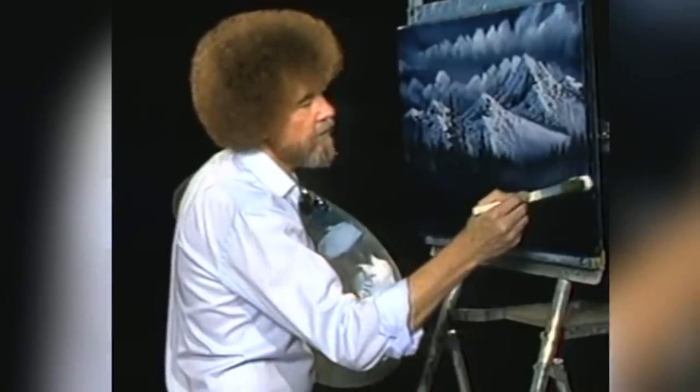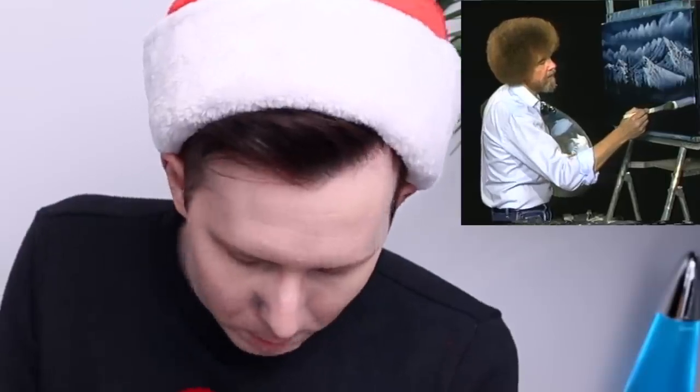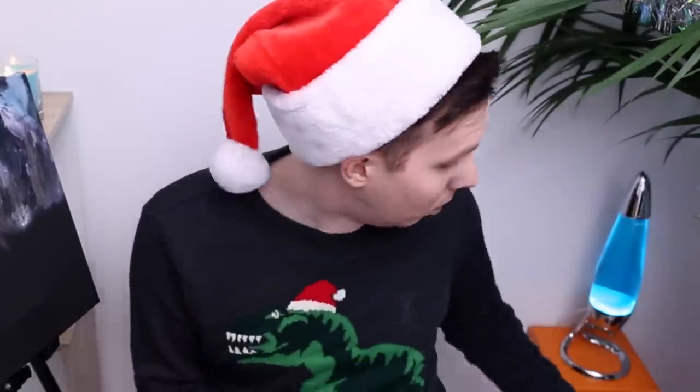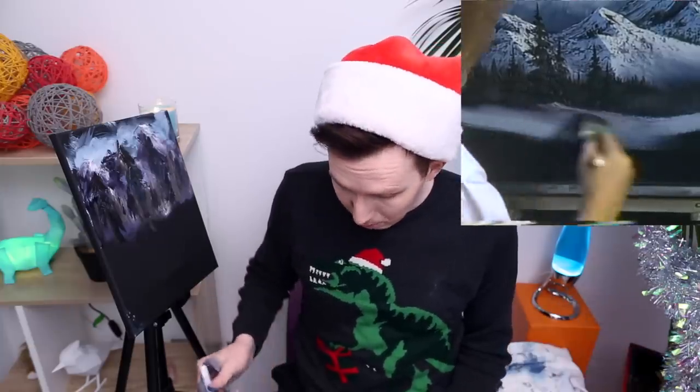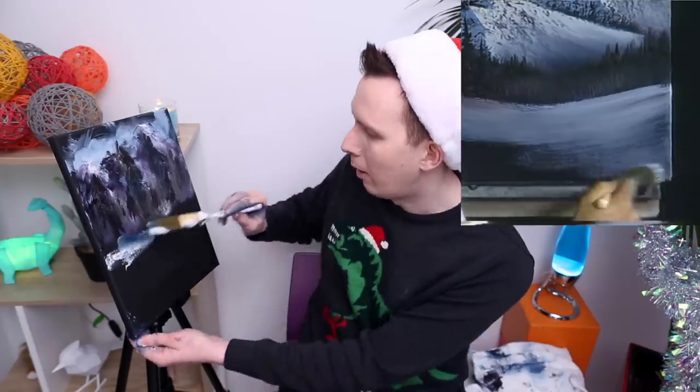Gotta make a big decision — where's your snow live? Where's my snow going, Bob? There's oil paint all over the floor. I like this — cover up the mistakes with snow. Let's just paint the whole thing white and call it blizzard. Snow on the go. Why is it still frickin' blue?